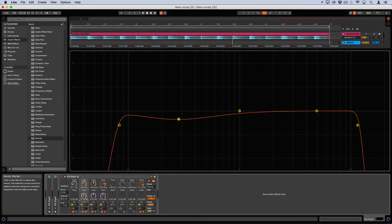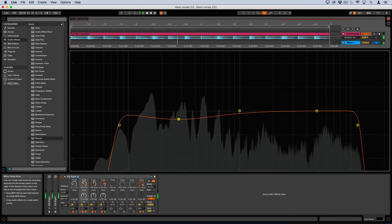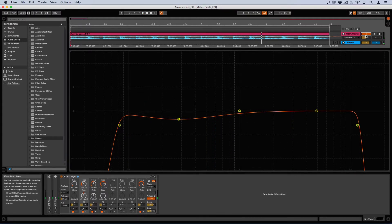Hear the difference? Let's check it out. The low mid-range is sounding good. For more on EQing, make sure to check out our other blogs.